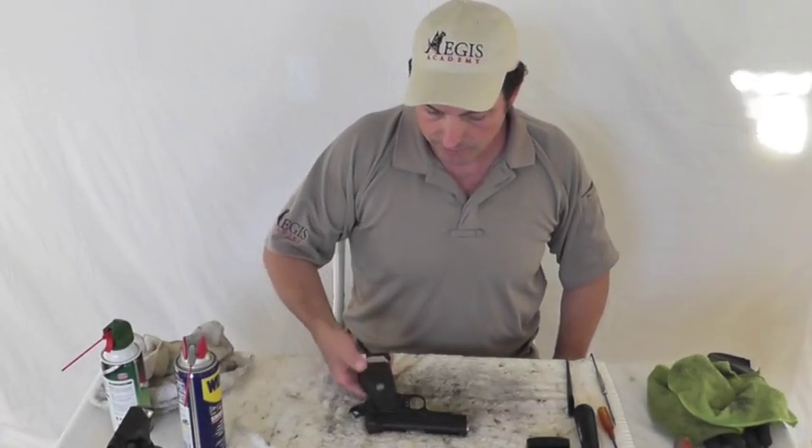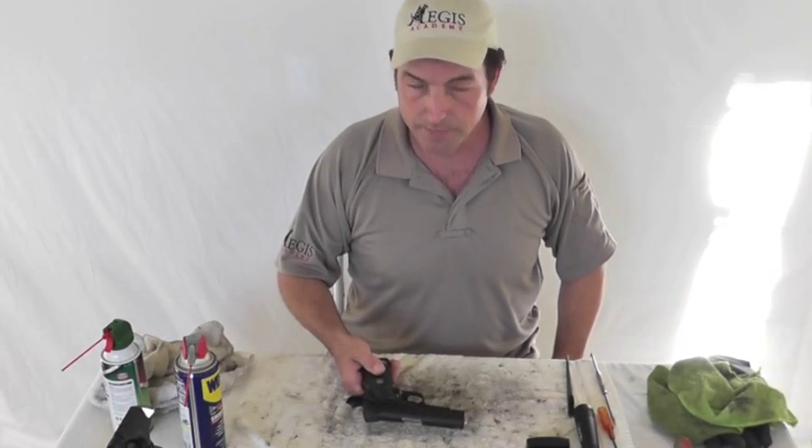Okay, hey guys, Pat Henry with Aegis Academy. We're going to cover the Wilson Combat 1911.